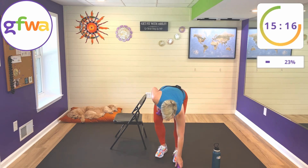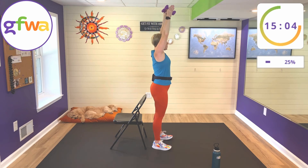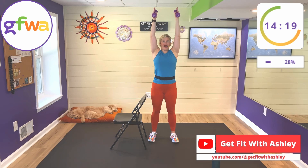That's two tricep exercises done. Grab that second weight — next and final one for the triceps is an overhead tricep press. Take your arms overhead, bend your elbows, take your weights behind your head, then bring them straight overhead again. Make sure your elbows are pointed straight ahead. The work is being done as you push your arms in the air — exhale as your arms come up, inhale as they go back down. Three minutes of triceps is no joke for beginners!